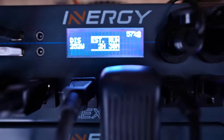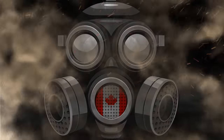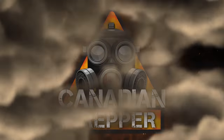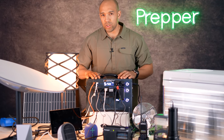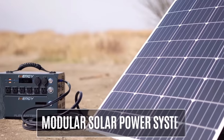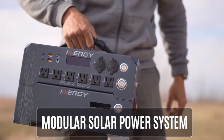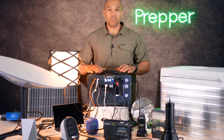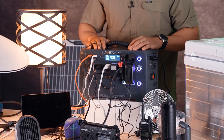What can you power with an energy flex generator? Let's talk about it. If you haven't watched my first impressions video with the flex generator, talking about the strategy, talking about the modular aspects of the system, go and check that out before you watch this one. I wanted to do a bit of a demonstration today to show you what exactly you can power with a 1500 watt continuous inverter solar generator like this.